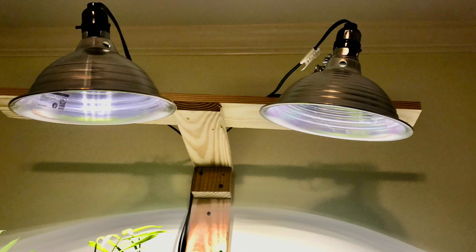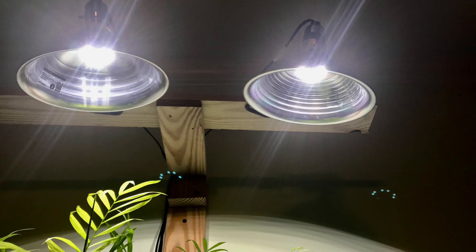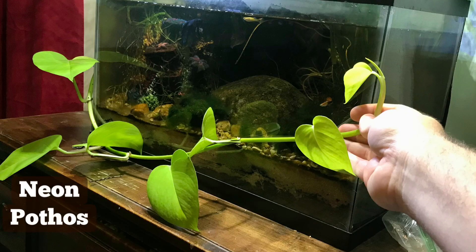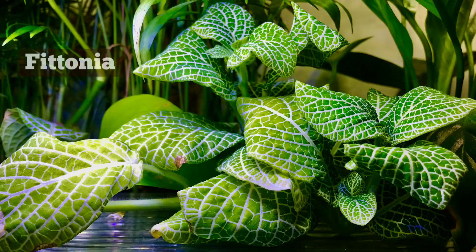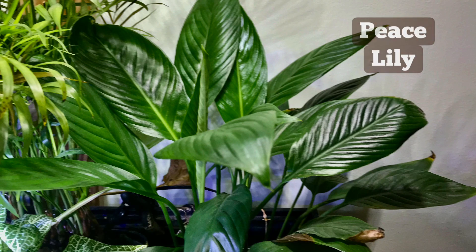These are supposed to be low-light plants — they're supposed to do well even in low-light conditions. I went ahead and added two clamp-on work lights with standard household LED light bulbs, and I've been letting them run about 8 to 10 hours per day. Over the course of several weeks, I noticed a dramatic increase in the growth of these plants, especially the Neon Pothos, the Photinia, and the Peace Lily, whose leaves have also deepened in color.